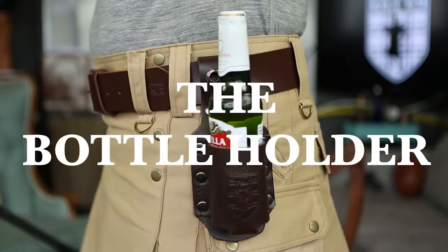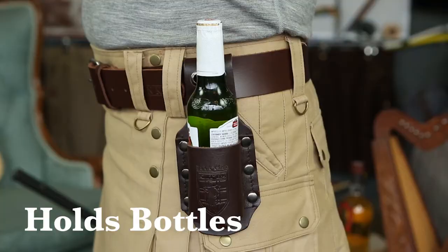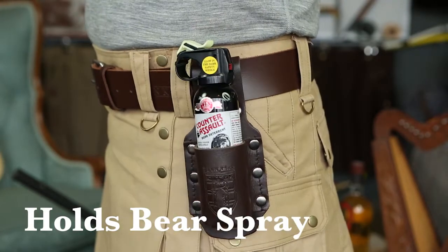Made from full-grain leather, our belt-mounted bottle holder handles belts up to 2 inches wide. It holds bottles, cans, tall boys, and standard bear spray.